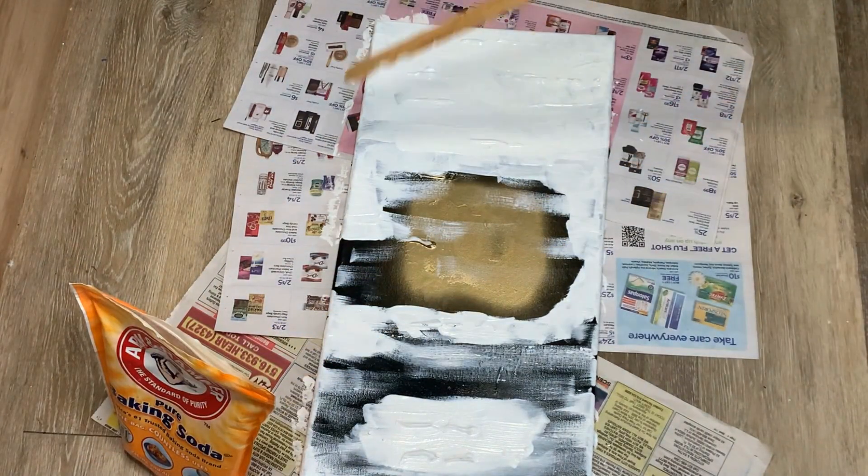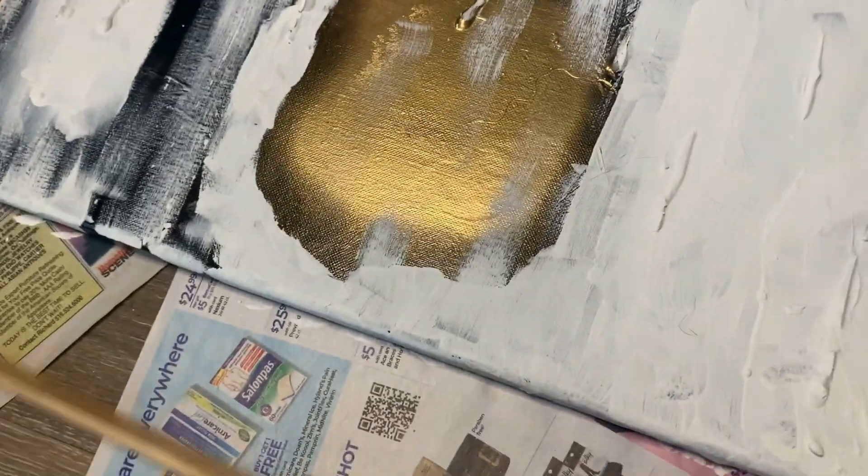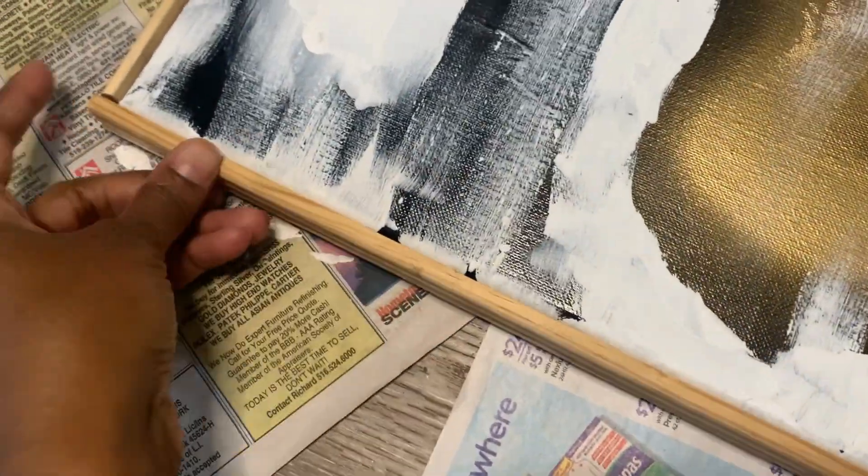Then I'm going to make a frame. I usually do a reverse canvas where I just take and flip everything over, but I'm just going to make a reverse frame. I have this trim that I got from the hardware store and I'm just lining it up to where it needs to be.